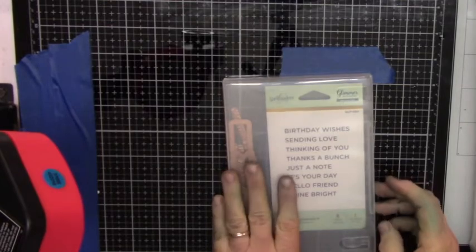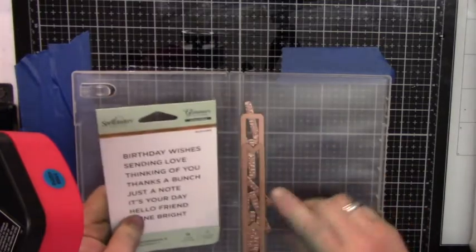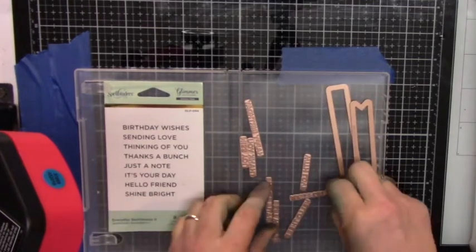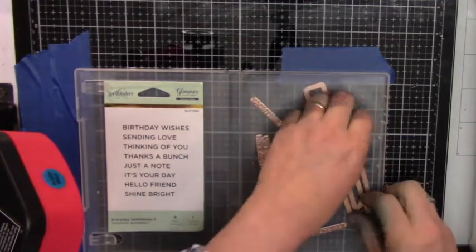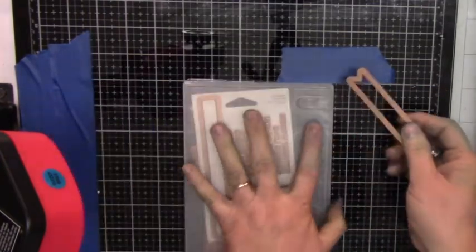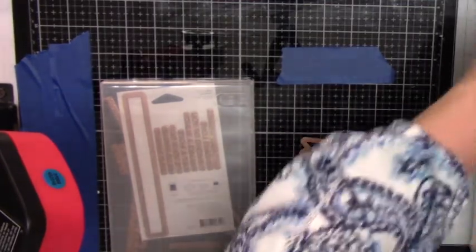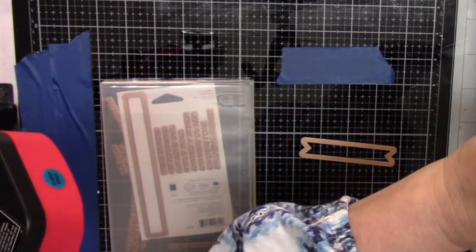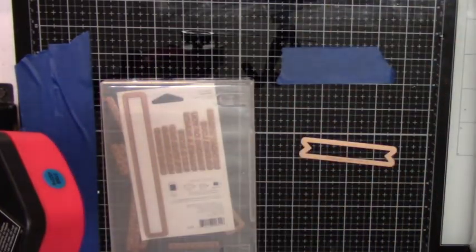The next thing I want to do is use my Spellbinder for glimmer foil. I don't have the Spellbinder glimmer machine — I just have the foil in gold, but it works great and does the same thing. Whatever machine you have, even the Craft a Companion machine, it will work very nicely with these dies. I bought this at Amazon, so I'll put the link. I love these little banners — they're great for putting a little sentiment on your card, especially when you don't want a big sentiment to distract from your artwork. You just want a small little sentiment to really make your card pop.